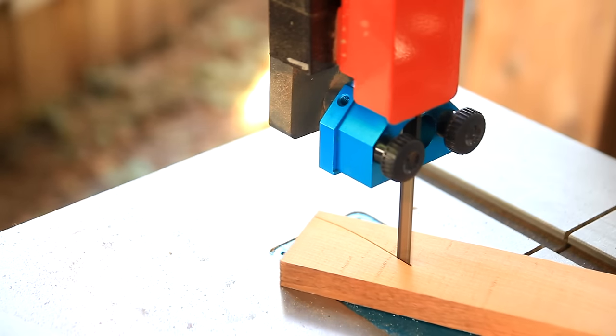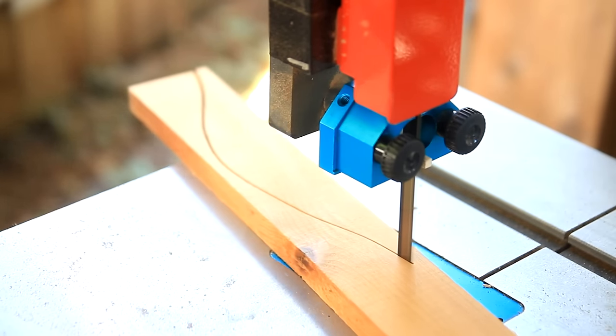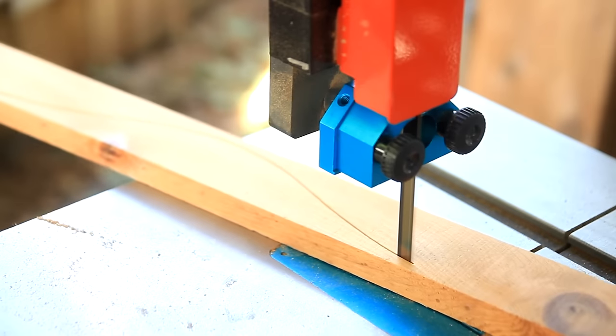Using this bandsaw has made me realize that I need a set of procedures — a gentle reminder for myself of what to do before and after using the bandsaw. My old bandsaw is much smaller, only a 3-inch capacity as opposed to this one. I've become a little lax with checking steps, so I need to correct that now when I'm working with a much more substantial unit.